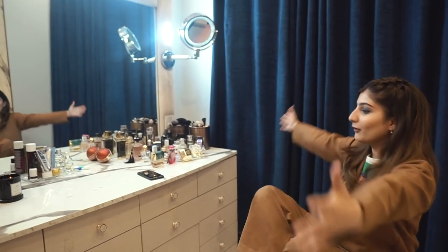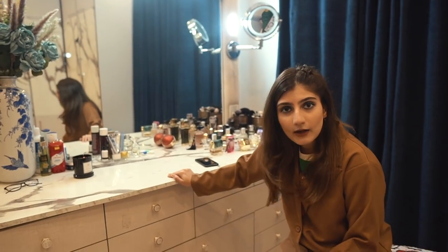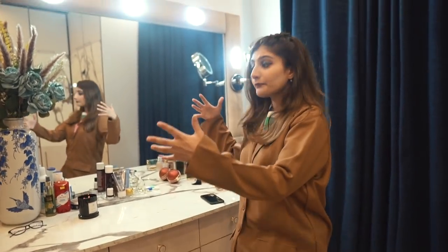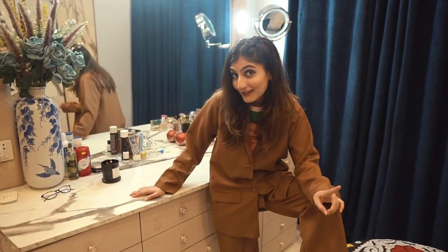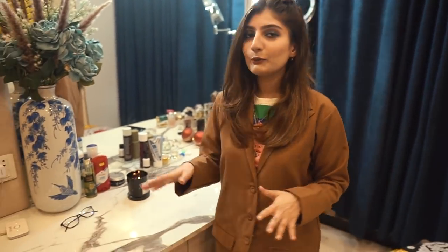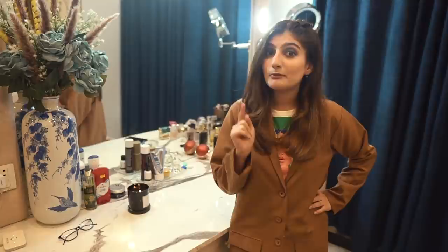In this video I wanted to show you my vanity. There are a lot of questions about this vanity, so I'll answer all those questions and show you my makeup collection and jewelry collection which I store here. This is not just my vanity - it's Numan's vanity too, though he sometimes complains that I take up all the space, but that's not true. I'll show you which things are Numan's.